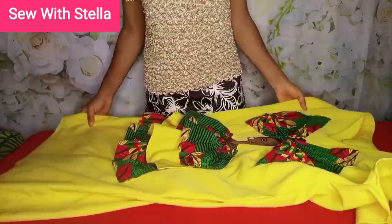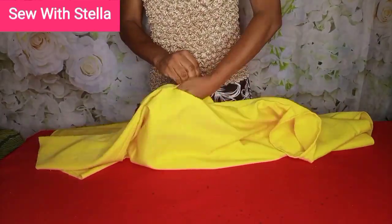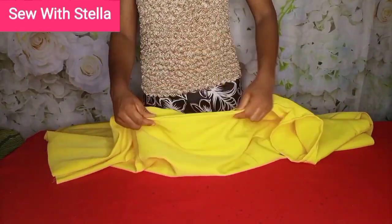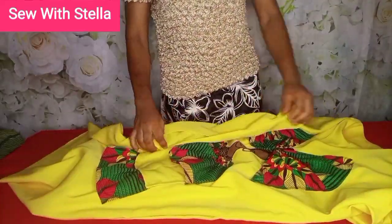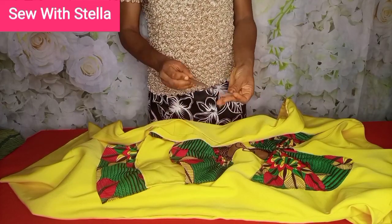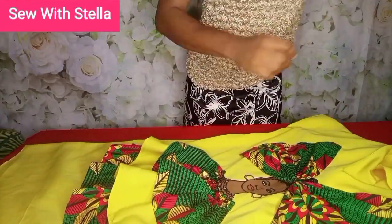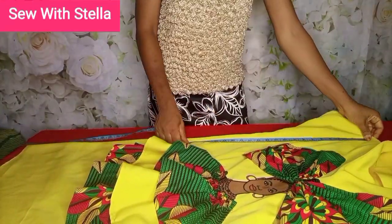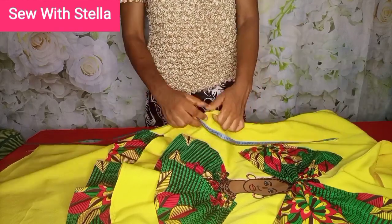You can see the way I've already sewn this side. Let me show you how to sew the other side. Use your seam ripper to open up the side you want to sew, then use your tape measure to find where you want your pocket to be.